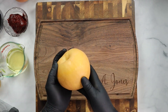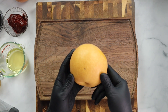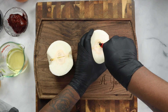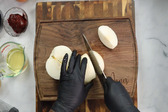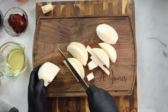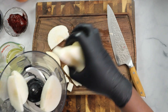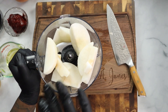For this recipe, all the measurements and the ingredients will be in the description. This is a Korean pear — you will need this for the recipe. I'm going to peel it, cut it in half, remove the seeds, and give it a rough chop. That's all I'm going to do to the Korean pear. It's a nice juicy one. If you can't find a Korean pear at your local grocery store, you can use a regular pear, but I recommend locating a Korean pear.